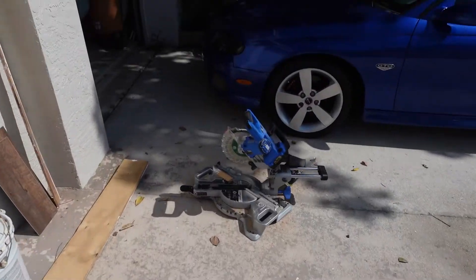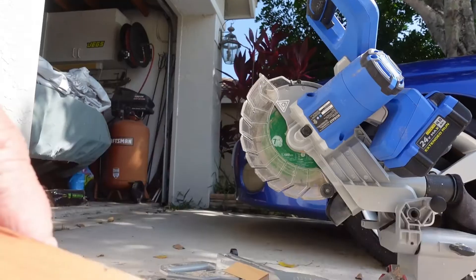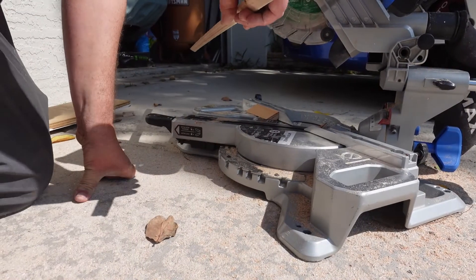Here's our handy dandy cobalt chop saw that we just got a good deal on — double bevel, miter, sliding chop, 20 volt. This thing's got all the bells and whistles that we love.